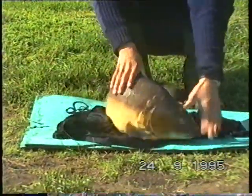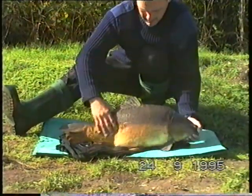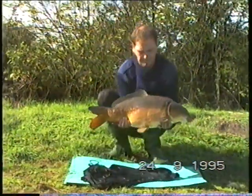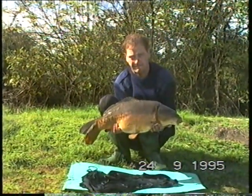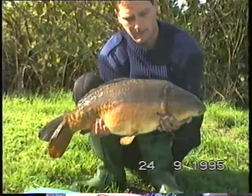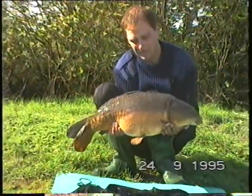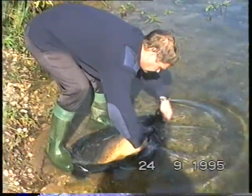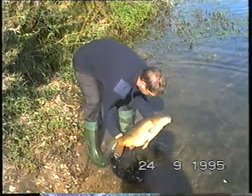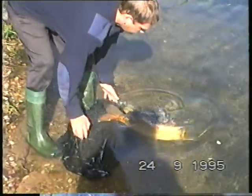Let's have one for you. Got him right in, Sean. Lovely mate. He's going to blow up, isn't he? I'll put him back now, mate. The cracking condition again, Paul, and the dorsal on his back.